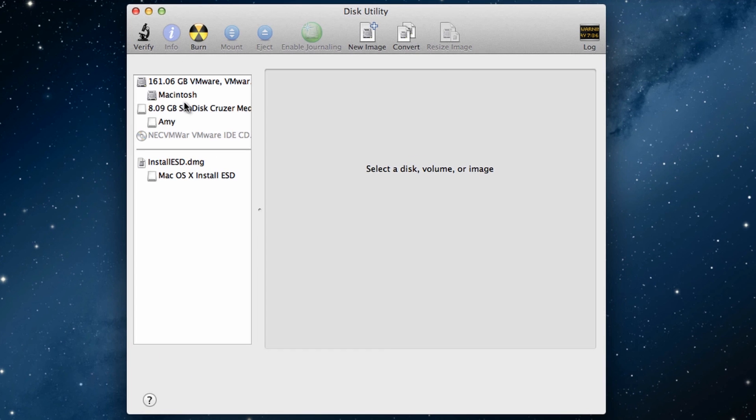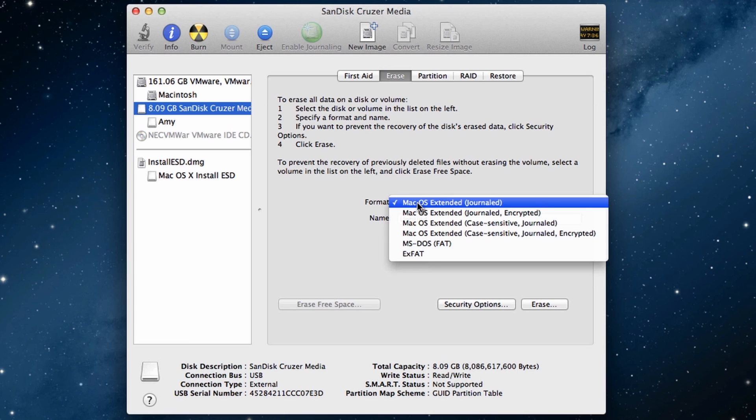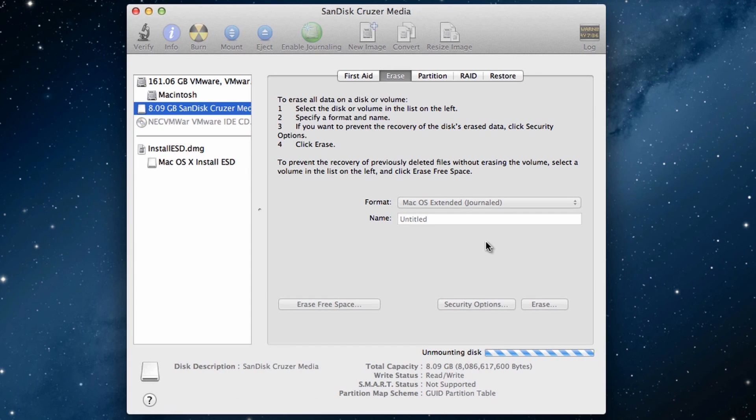As you can see, my 8 GB flash drive has been detected. Now go to the 'Erase' tab and make sure the format is set to 'Mac OS X Extended (Journaled),' then click 'Erase' and hit 'Erase' again. That will format your USB or external hard drive to Mac OS X Extended Journaled.